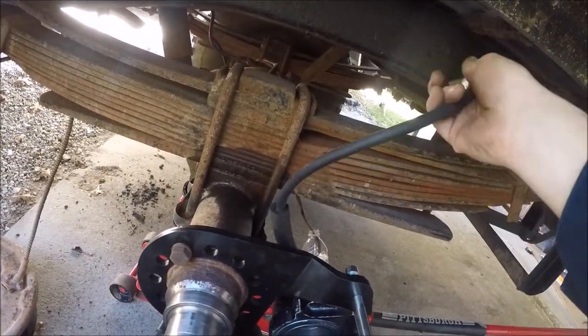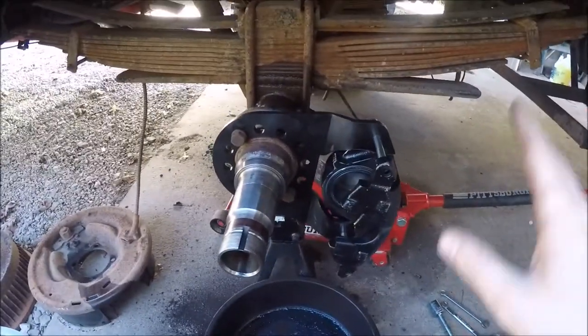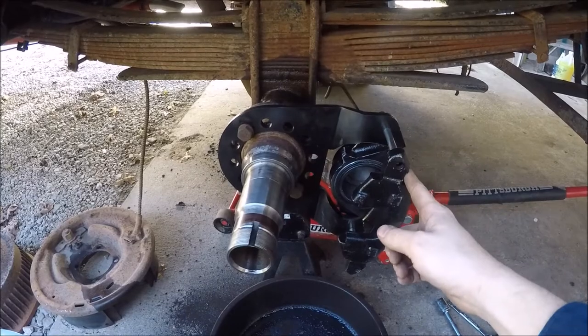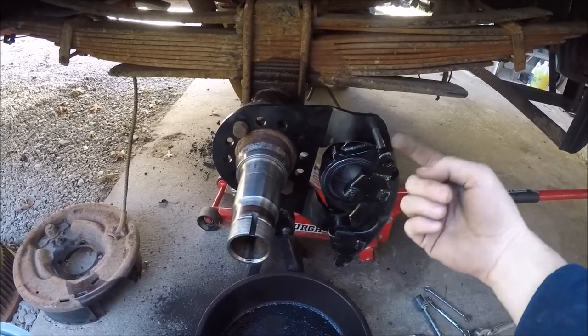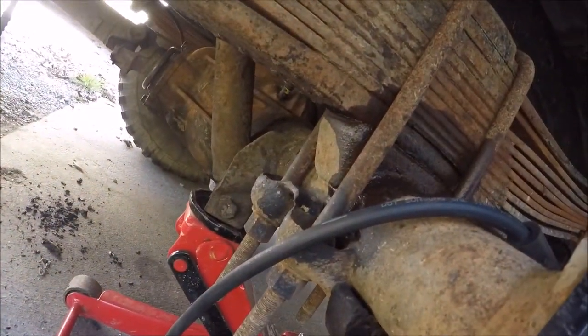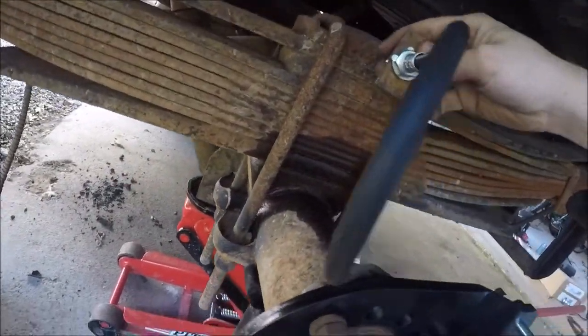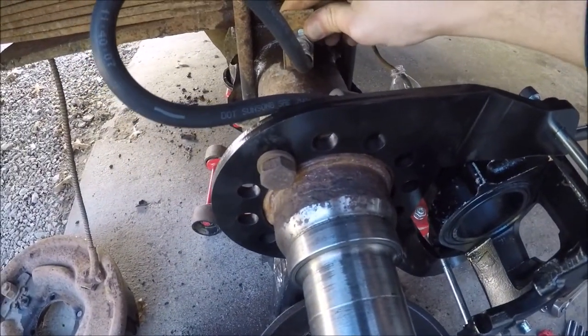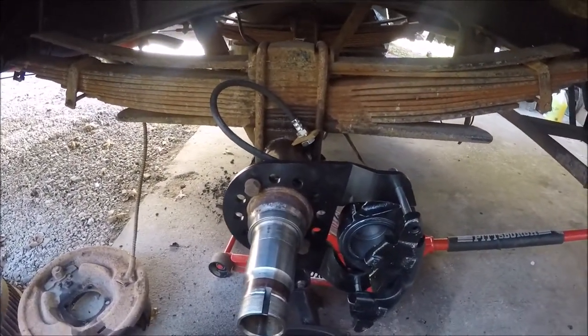Now I've got my brake hoses mocked up here to run around and see how I want to route those so I can mark where I need to weld these guys. Whenever I first got ready to do this project, I had thought about swapping these and clocking these brackets around this way, and then swapping the sides of the calipers and facing the calipers towards the front. I ultimately decided not to do it, mostly because of this shock mount over here. But I think I've got enough room that I can still do it because the way I'm going to put these on, these brackets are going to be welded on the top of the rear end.